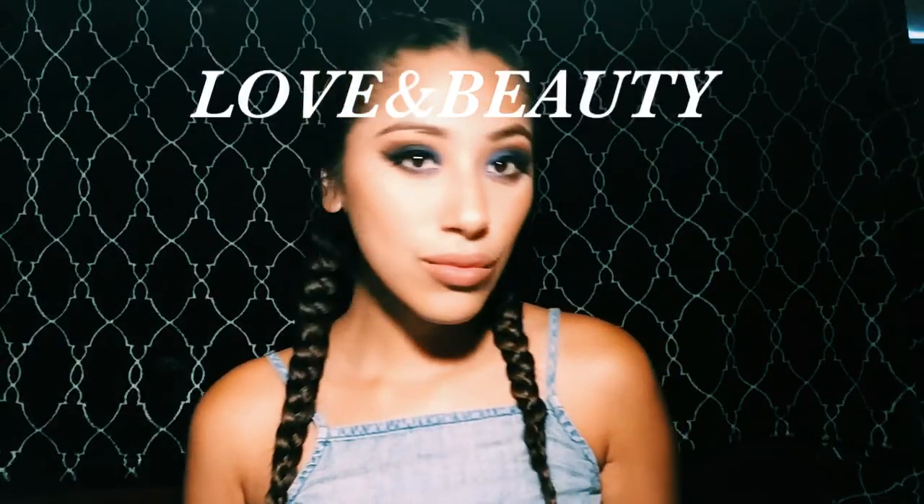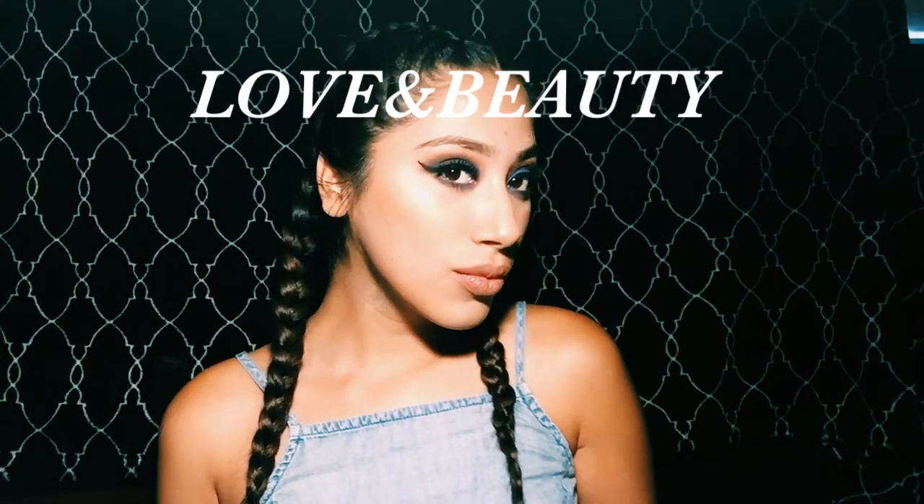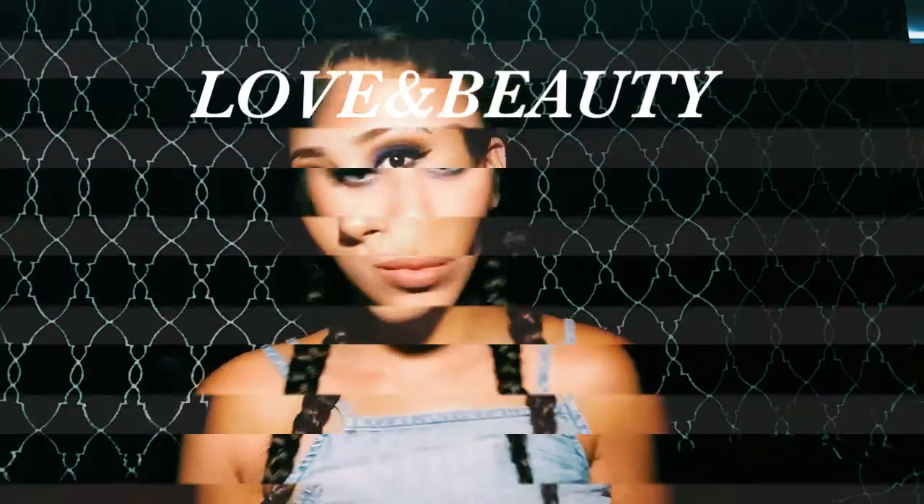Hey guys, welcome back to my channel! I really hope you guys like this nice blue makeup look. I really love this look — yes, I'm dancing! So here I'm just starting with a nice light concealer, like always, before I use my transition color.